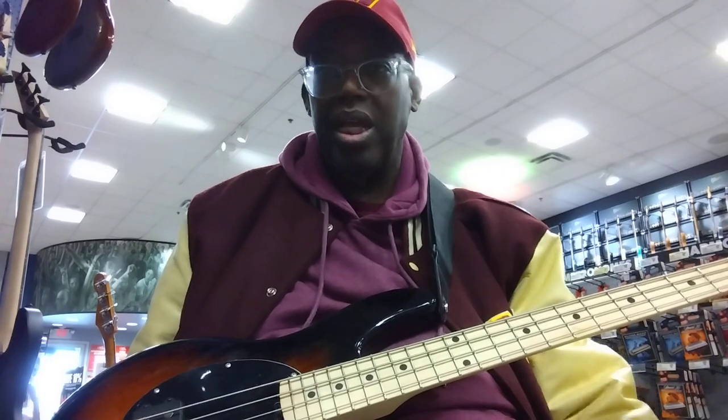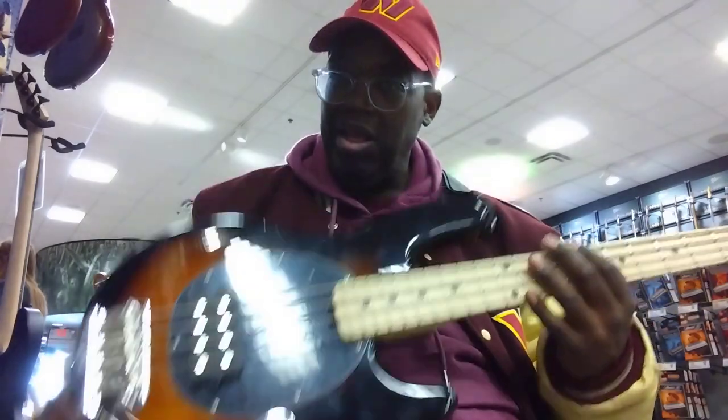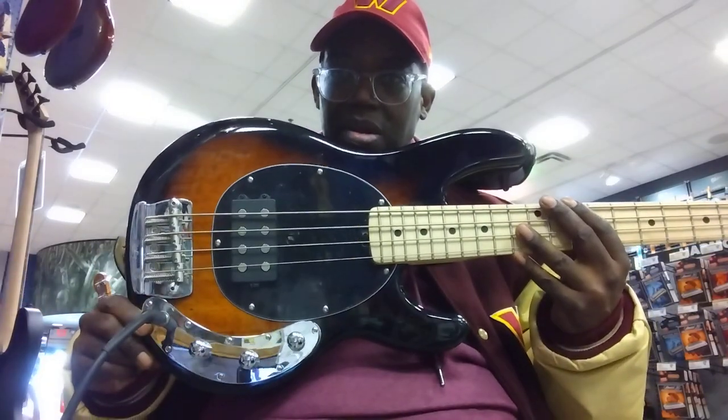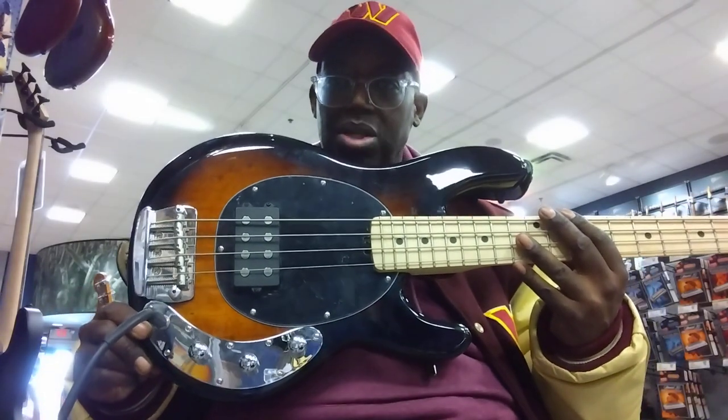Are you still doing alright? It's live here at my local Guitar Center. And guess what I got here? Saw it on the wall, had to try it. This is the short scale version of the classic Music Man Stingray in Sunburst.